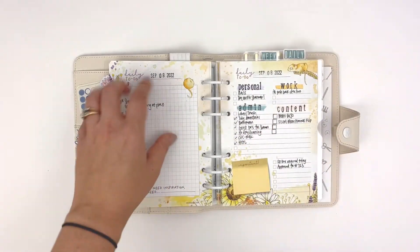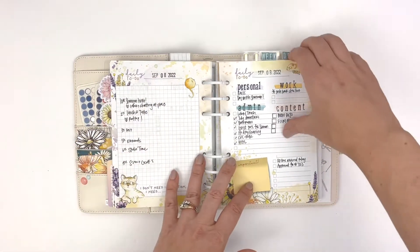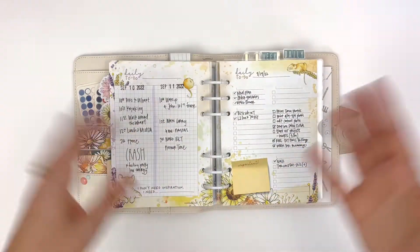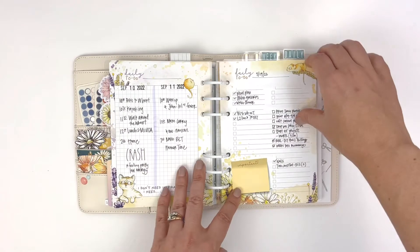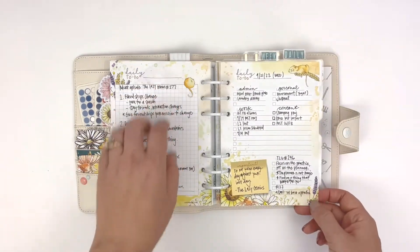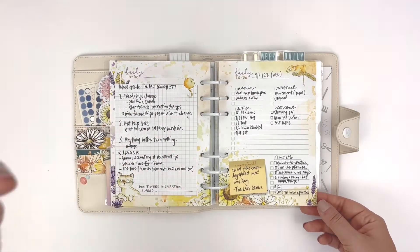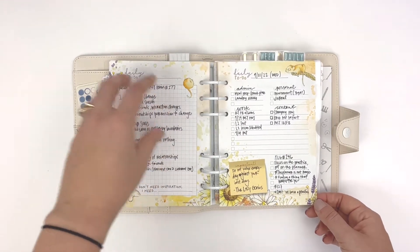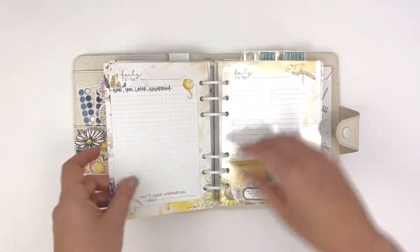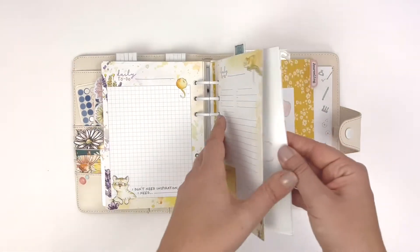Using this side of the page for my hourly schedule worked really well too. I switched it up and did a bunch of different things, and then I got COVID, so there are quite a few days where nothing was happening. I was also listening to a podcast and really wanted to remember what I was hearing, so I wrote down notes from that — and I did it again here. So those are my dailies.